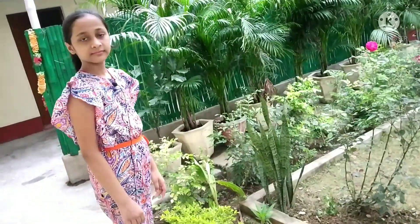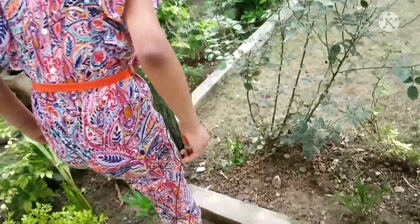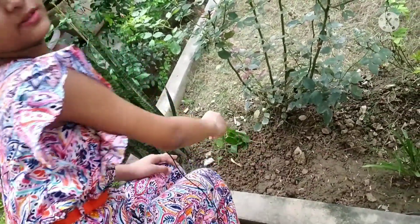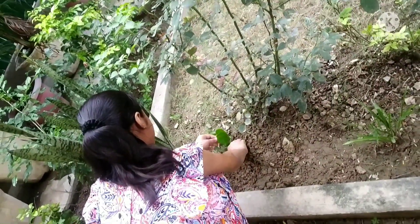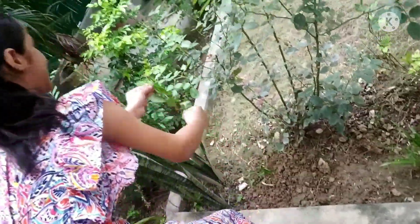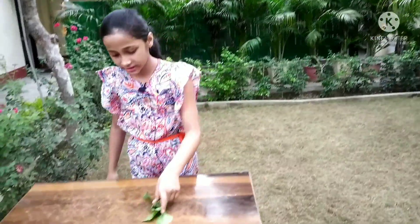Now I am going to pull out weed. And it is not coming out easily. I have to pull it out strongly. And yes, I did it. Let's put it here.